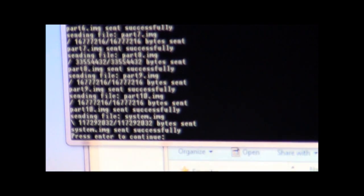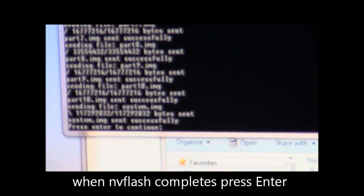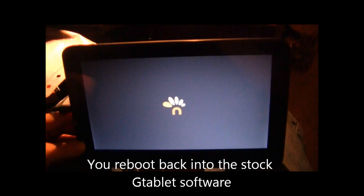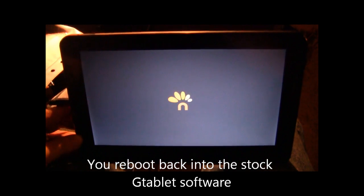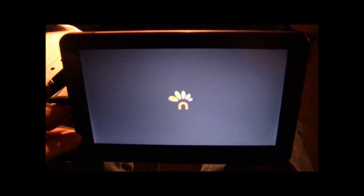Once the NV flash finishes, you will see a prompt saying to press Enter to continue. It disappears and you're done with that section. This takes you back to stock, which is what you definitely need to do before you attempt to flash it up to TNT Lite 5.